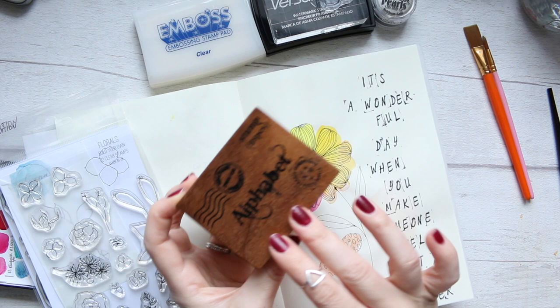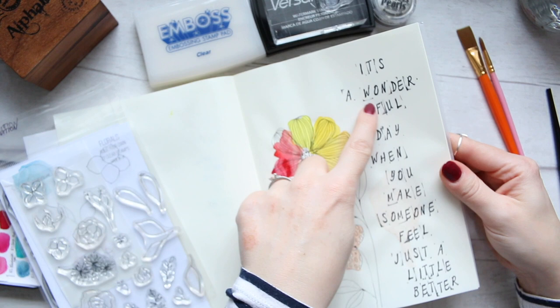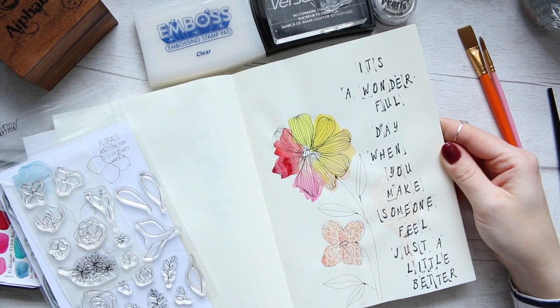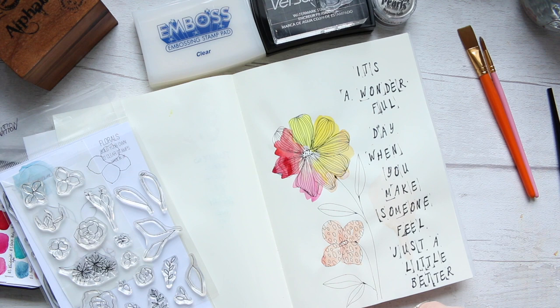I'm showing you this stamp set, which is a new stamp set that I got, and I'm not really happy with it because it stamps quite messily — all the letters are quite messy looking, but it looks handmade. I will use a different stamp set today which you will see.